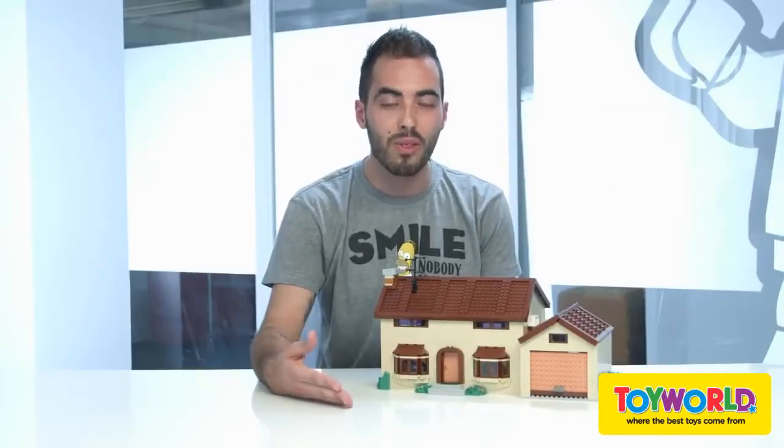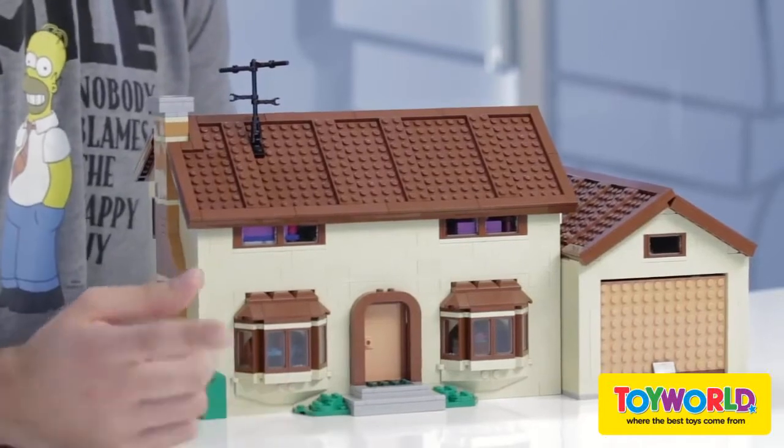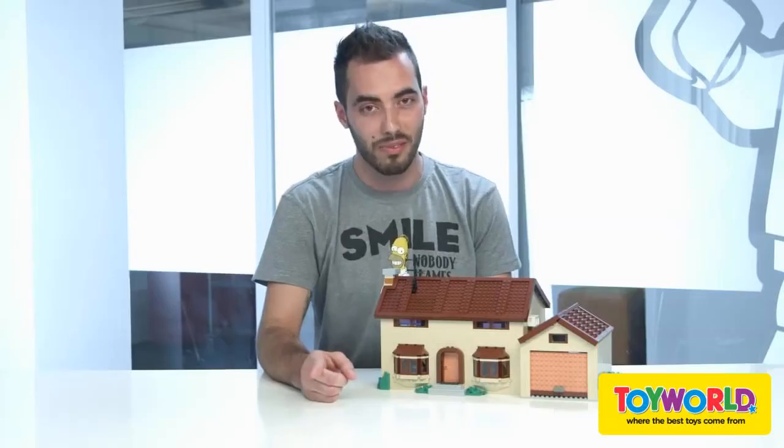But I'm here especially to introduce you to my biggest model so far — the Simpsons family house. It has over 2,500 bricks and it's a very colorful model, even though you might not believe it at first sight.